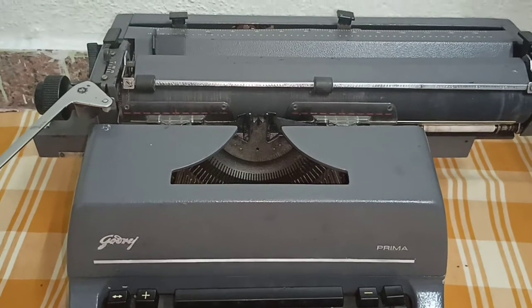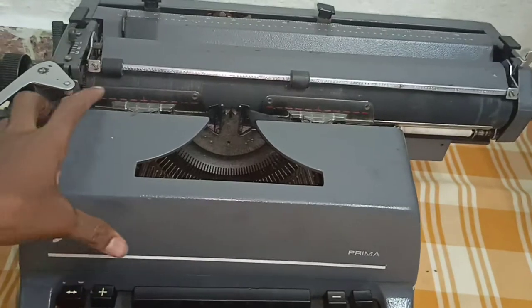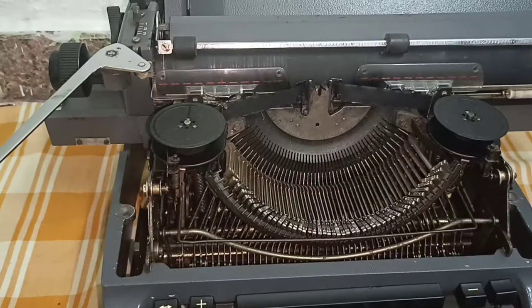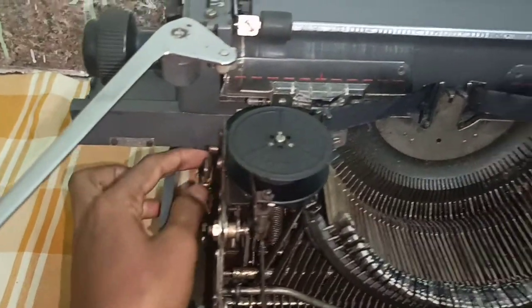We will see how to remove the cartridge and replace it again. First, we initially have to remove this cover. Once removed, at the two sides there will be two keys.